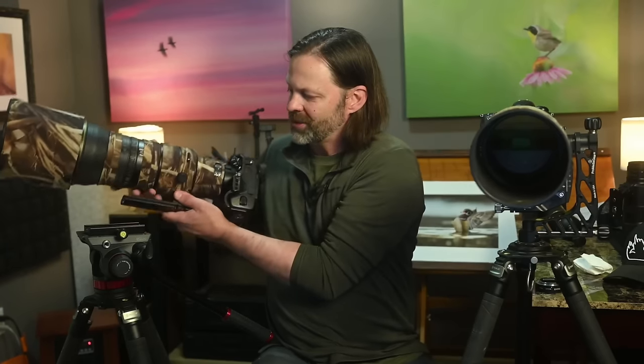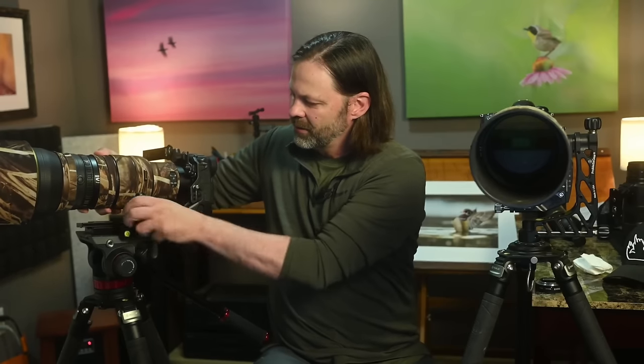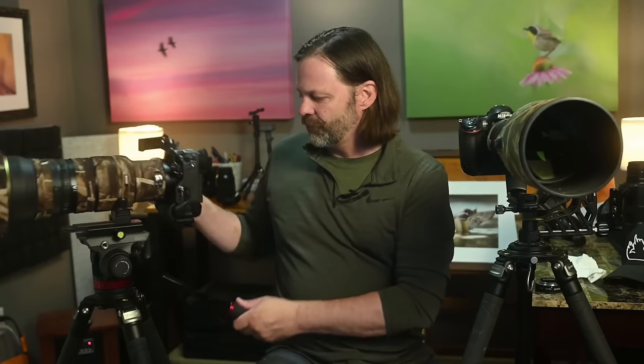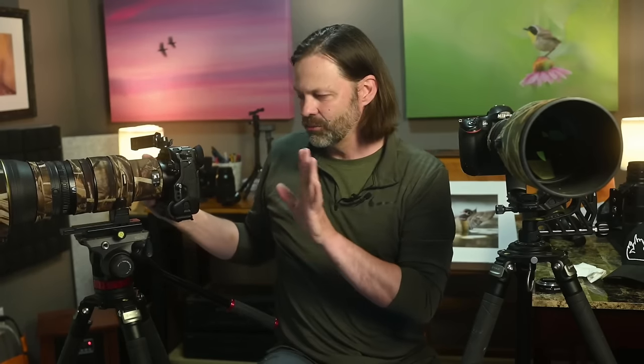This system on the fluid head side is my heavier setup — about 15 pounds — versus 10 on the gimbal side. Now, comparing center of gravity: on the gimbal, the axis is balanced around the fulcrum. In every fluid system — except a product called a fluid gimbal — the weight is top-mounted, sitting on top of the fulcrum, which makes it top-heavy.